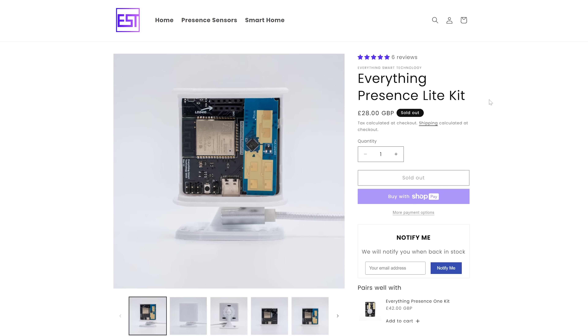Now we come to the part I most wanted to avoid — the price. Obviously injection molding is hugely expensive and certification is hugely expensive. So that means the price of the Everything Presence Lite is... the same. It's the same price.